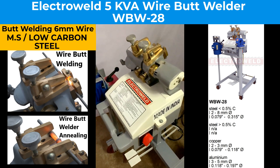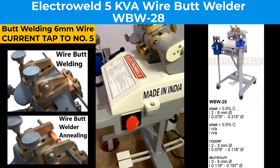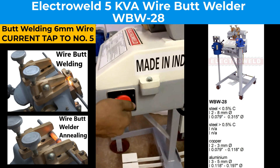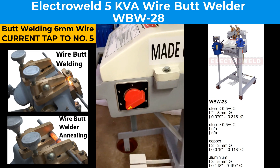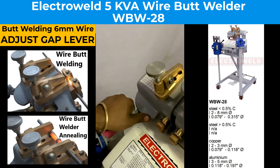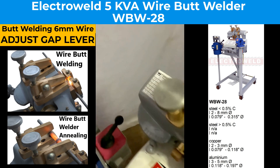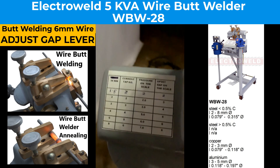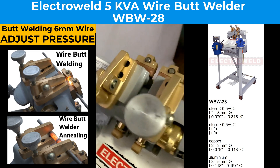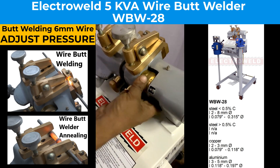For curling 6 mm wires, first we will show you how to change the current. Keep it at number 5, then you adjust the lever as per the data given over here. Then adjust the pressure for firing on the glass nut.